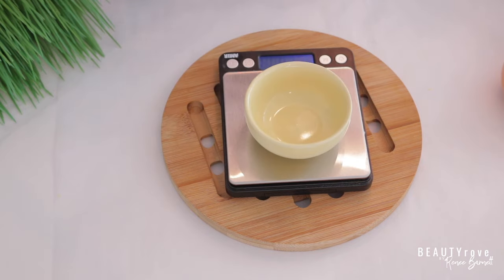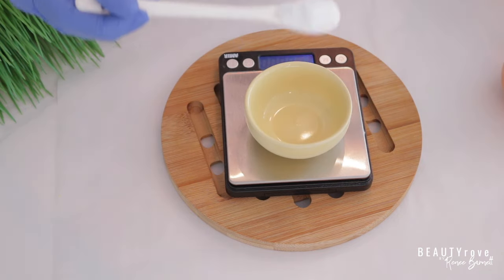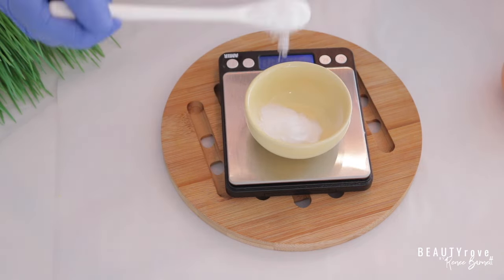So the next ingredient I'm going to be using is baking soda. So now let's measure out our baking soda.